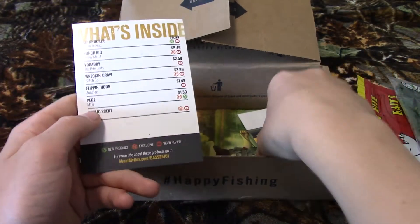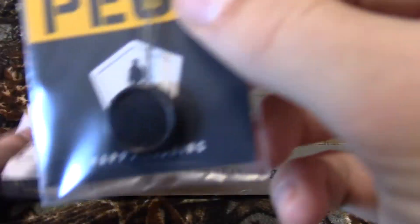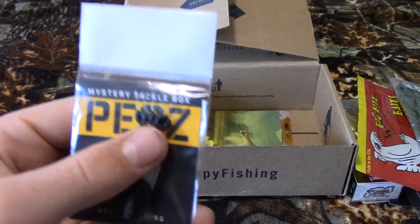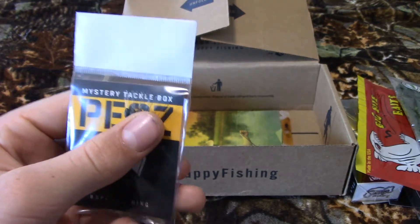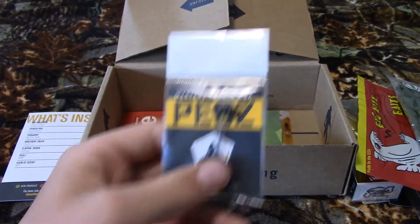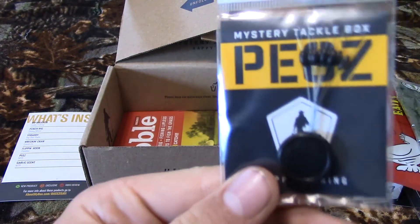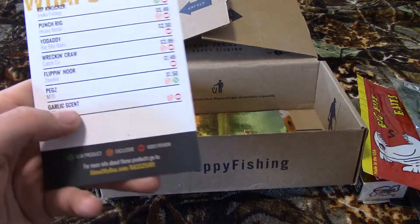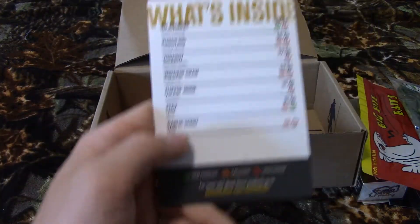The next thing is a Mystery Tackle Box item called the Pegs. What this is for is when you have egg sinkers — you put this on first through the loops and it keeps the egg sinker in place so it doesn't go flying everywhere and get all messed up. That'll come in handy.